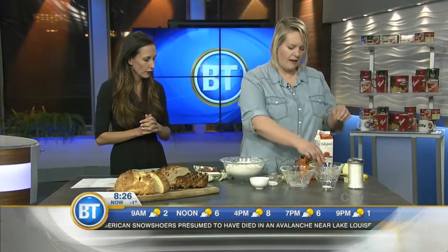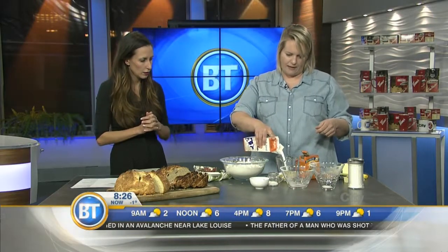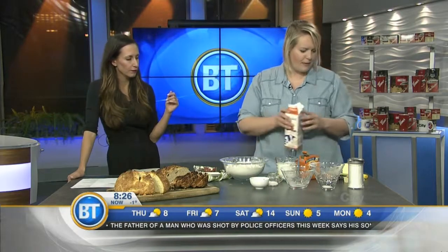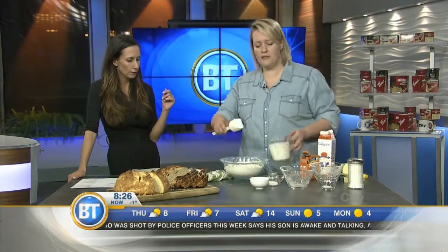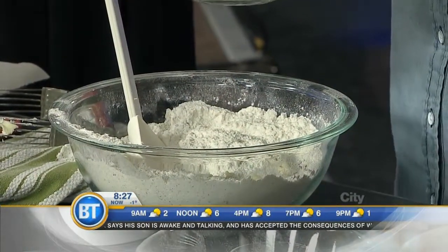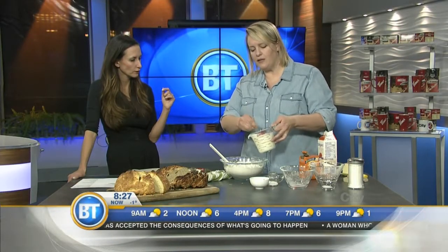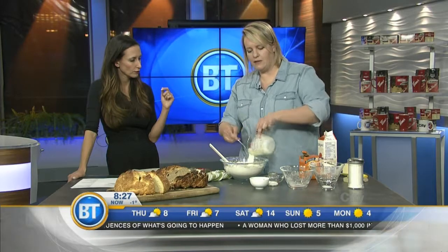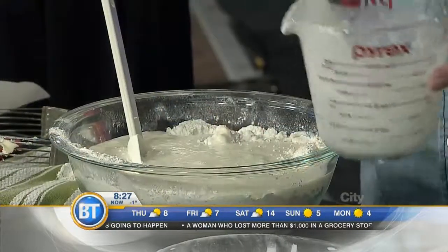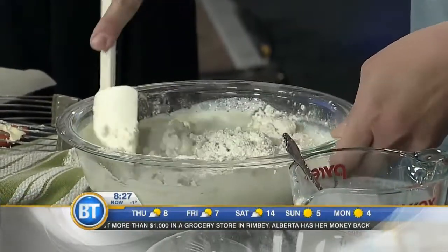So then we need the buttermilk and an egg — about a cup and three quarters of buttermilk. I should have measured before I cracked the egg in there, but I was so excited to crack that egg. You're a pro — you can eyeball it. So it's about two cups probably with the egg in there. And if you want to use yogurt thinned with a little milk, it's a great way of using it. It has the same acidity of buttermilk, so you can use up that yogurt that's getting close to its expiry date. You can also use soured milk — a little milk with lemon juice — or buttermilk.